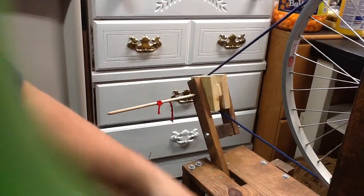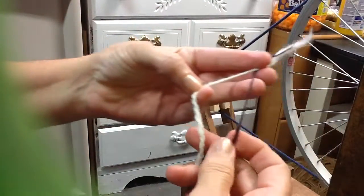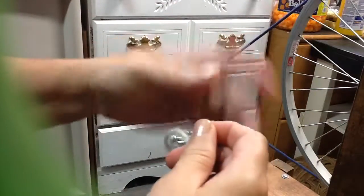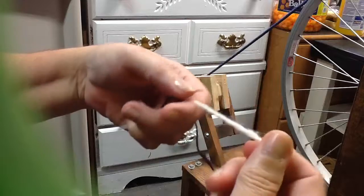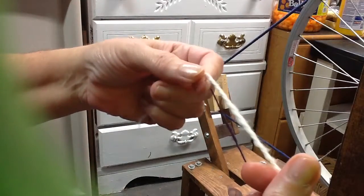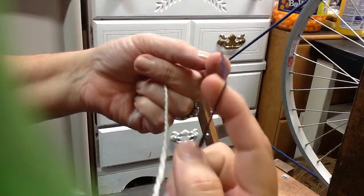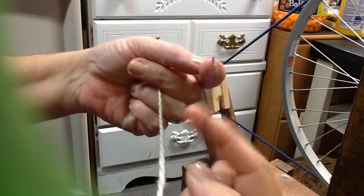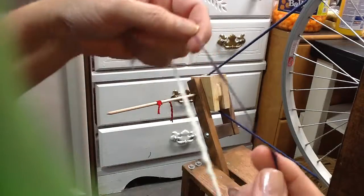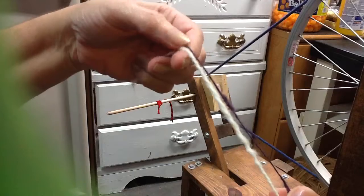For plying, I am using this purple and white wool that I've already done. The white is already a two-ply. The purple is single — I've just taken this off — so I'm going to show you how to ply these together. I chose these two colors because you'll be able to see the ply.